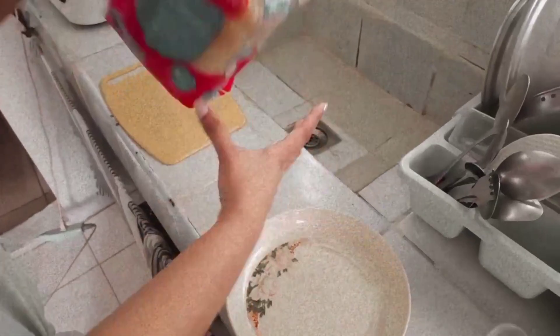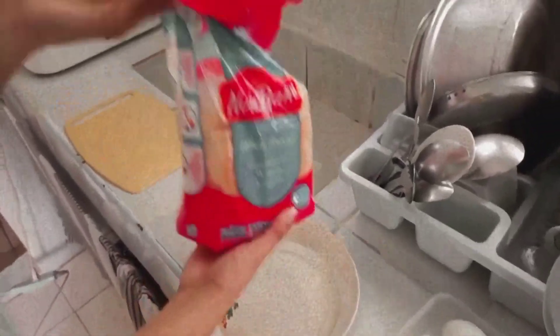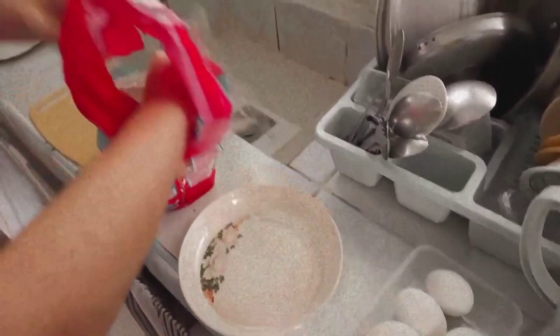After washing, I pat-dry my face with a clean tissue paper or towel. And that's it. Now jumping into the timeline where I'm now preparing our breakfast.